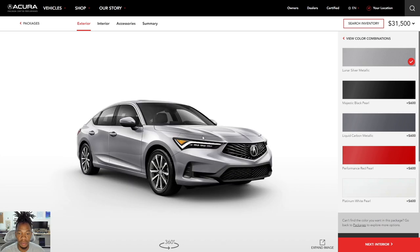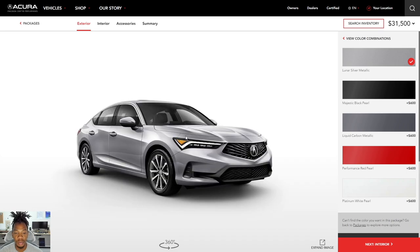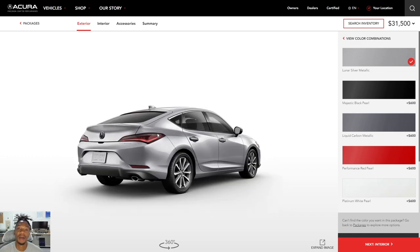That's pretty much the walk-around on the base 2024 Integra. Definitely stay tuned because we're diving into all of Acura's lineup — I'm going to do all the trim levels: Integra, RDX, TLX, MDX, all that good stuff. The 2024s are rolling in. Stay tuned for the next few Integra videos — I'll be doing the A-spec and the A-spec with technology. If I missed anything, drop a comment below. Did you order one, do you have one, did you pass on one? Let's talk about it. Thanks for watching — catch you in the next walk-around.